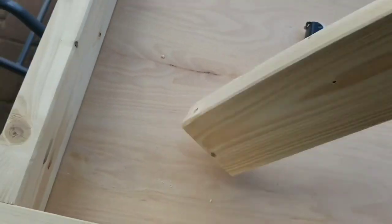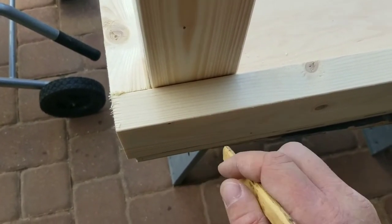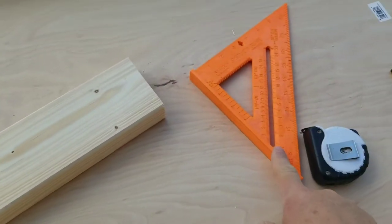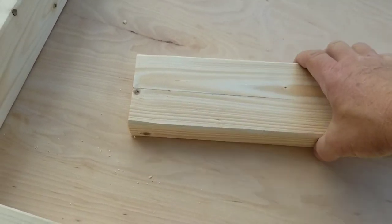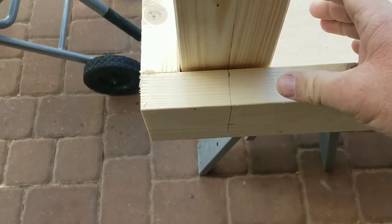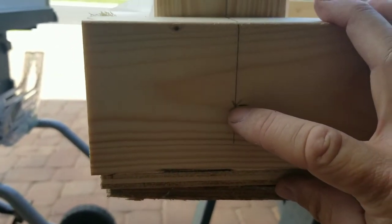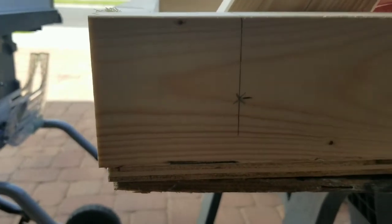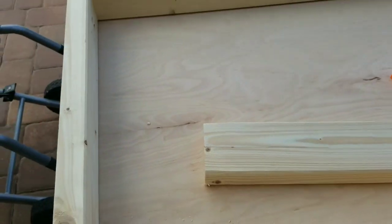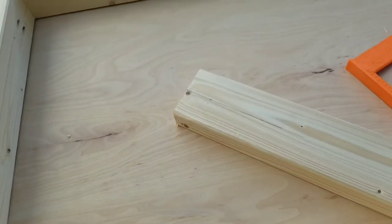We're going to find the middle of the leg board and mark it so we know where to put the lag screw for the pivot. Find the center of the frame side piece at that location and mark it there too. Using a speed square makes it easy — inch and three-quarters is your half-width on a two-by-four. Mark with the speed square on both pieces, then drill your hole for the lag bolt that will let the leg pivot. Don't forget you also need to cut a half circle for the leg's swing arc.